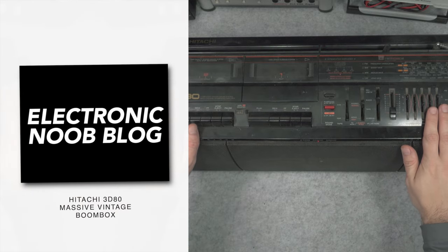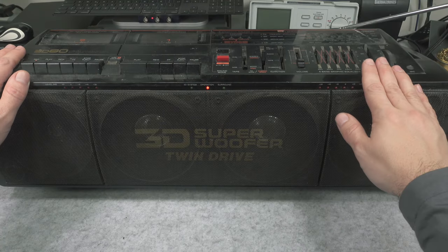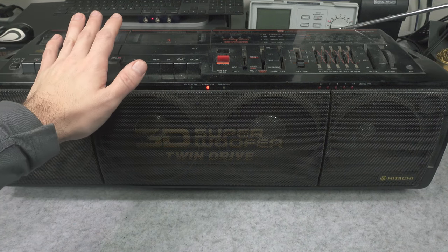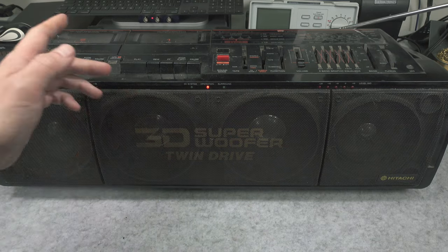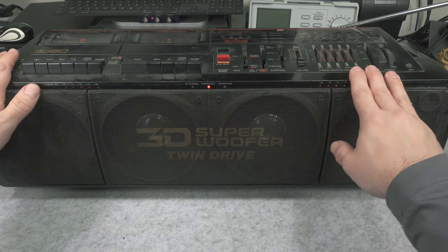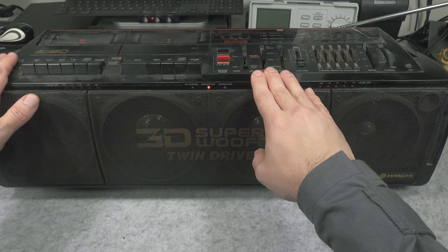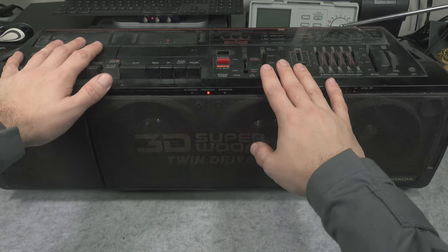Hello, today I would like to present you something that I deeply believe is one of the biggest battery-operated boomboxes. If you've got the feeling that today's kids playing music from their smartphones are annoying, you should know that back then it could be much worse, because we've got four massive speakers, a lot of power, and you could blast your music for a whole street using this device. It is absolutely amazing.